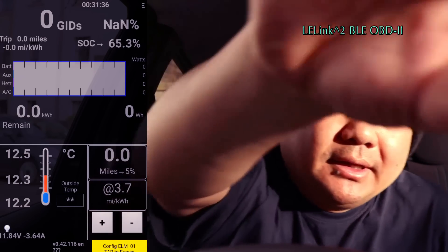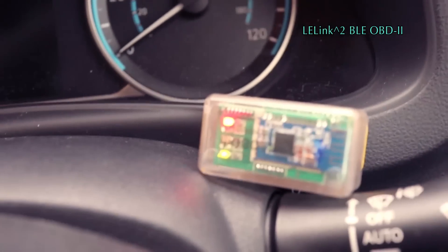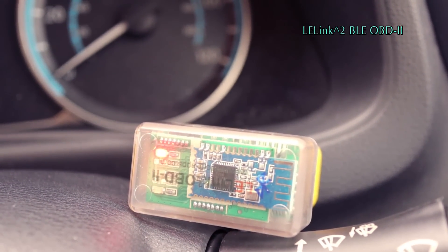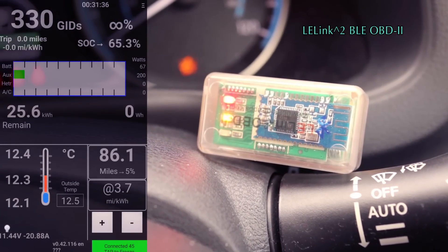So now, if I swing the camera around, you will see that it has one red light, and then the green light comes on and the yellow light. The car is booting up.